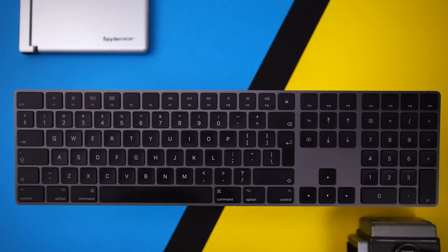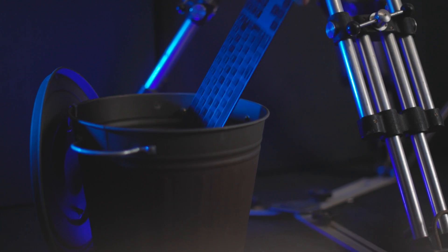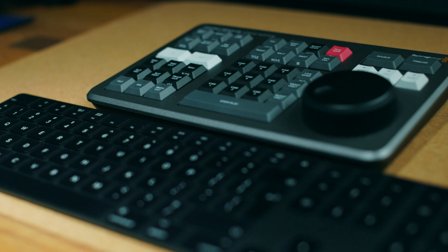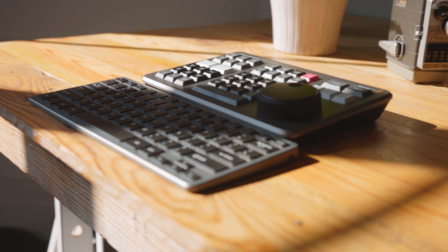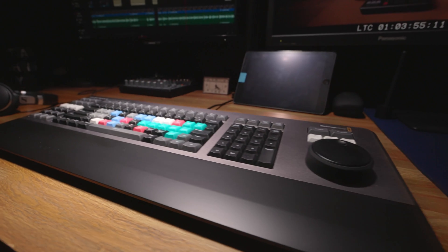Prior to the last three months, this keyboard has been my daily driver, and I'm not a fan. I don't enjoy typing or video editing with it, and it is the reason why I've been looking for an alternative. So if you're like me and spending a lot of time behind your computer editing or grading in Resolve and looking for a better keyboard experience, then hopefully this video can shed some light on whether the Speed Editor or the Editor's Keyboard are for you.